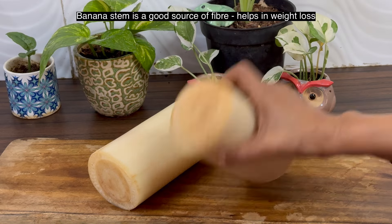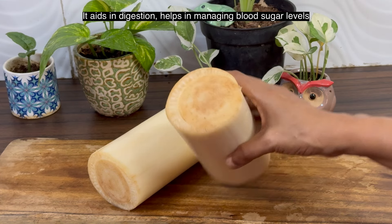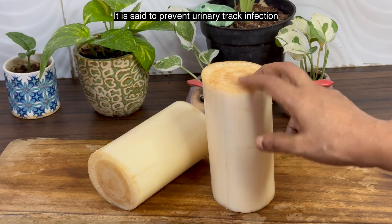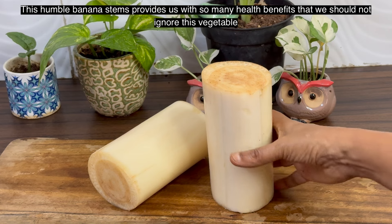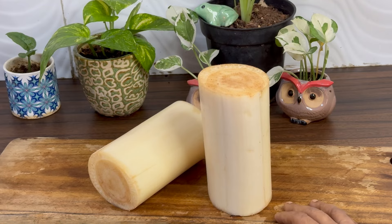Banana stem is rich in fiber, hence great for weight loss. It aids in digestion, helps in managing blood sugar levels, and effectively provides relief in constipation. It is said to prevent urinary tract infection and also helps in detoxification. The humble banana stem provides us with so much health benefits that we should not ignore this vegetable.